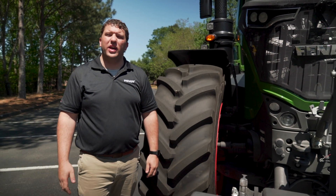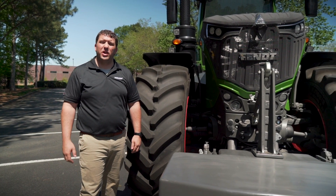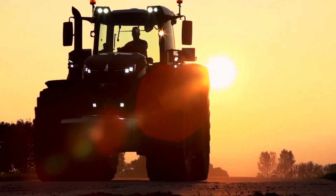Thanks for taking the time to walk around this 1000 Gen 2 Series tractor with me — the most powerful, most adaptable large fixed frame tractor on the market today. We'll see you next time.